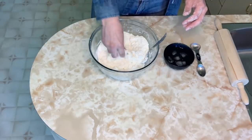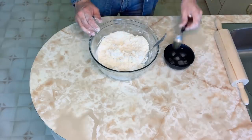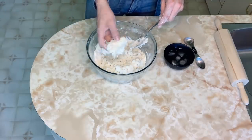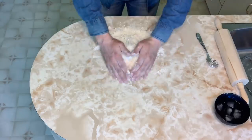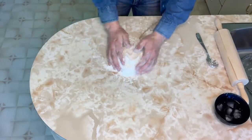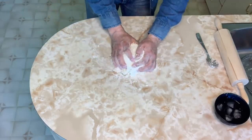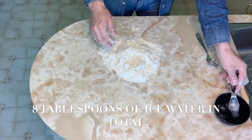It's all starting to come together, so I'm going to add another three tablespoons. It's coming together nicely. Dump this onto the counter and knead the dough until it comes together — I'm just going to form this into a ball. Maybe I'll add another tablespoon of ice water.